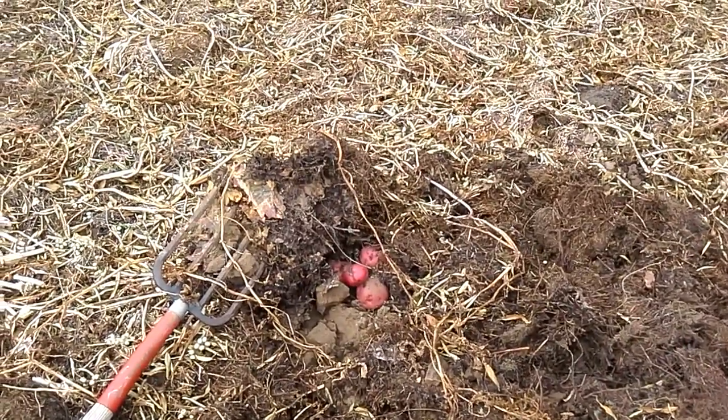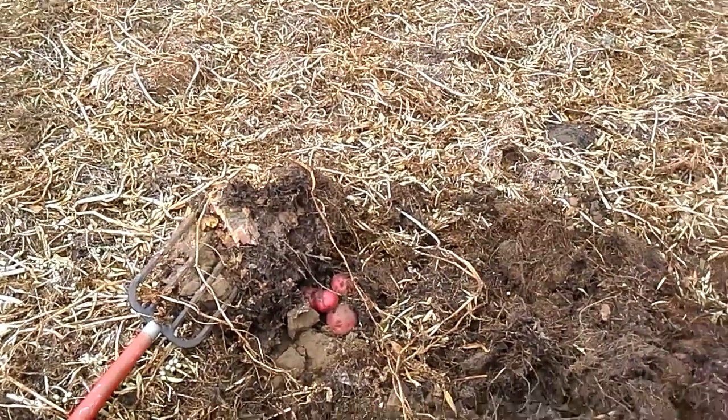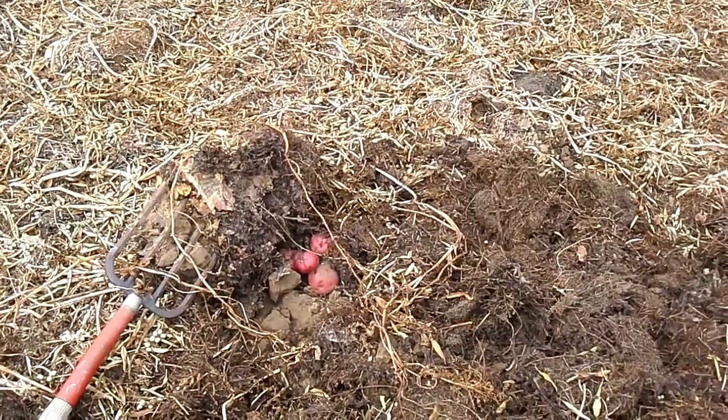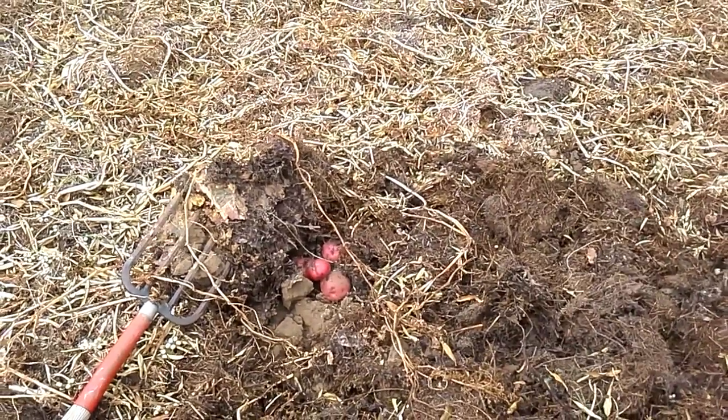Each potato — I threw all kinds, like a potato with all kinds of eyes on it. I didn't separate the eyes. I just did like Ruth Stout said: I just pulled back the mulch, put the potatoes on, put the mulch on top, and that was that.